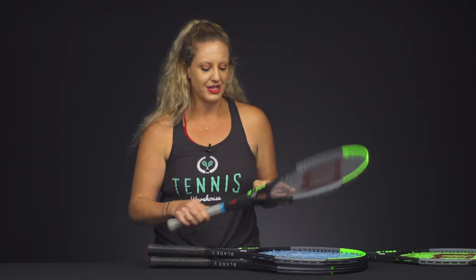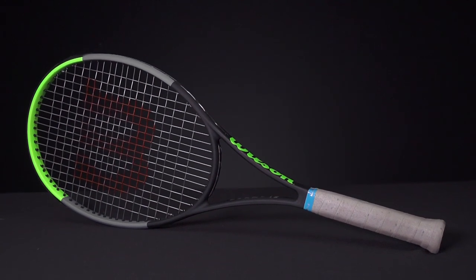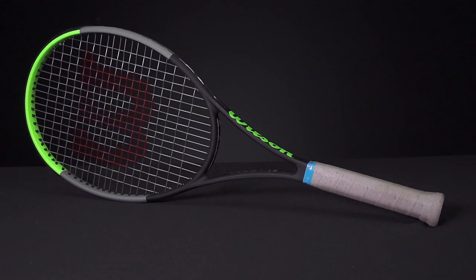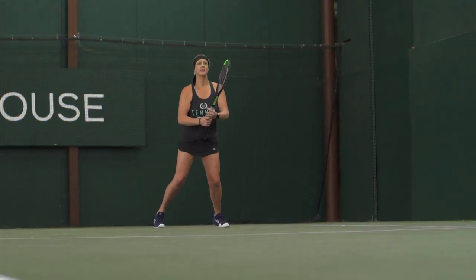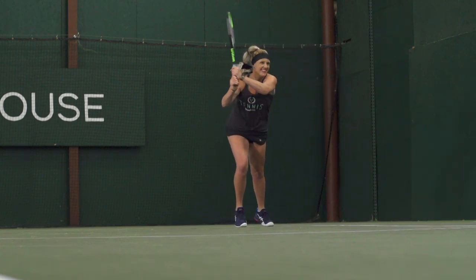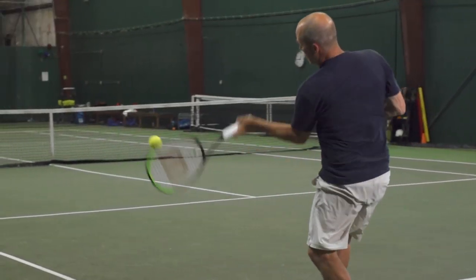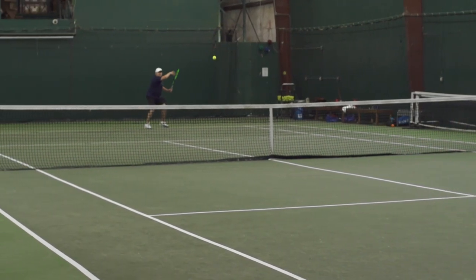My favorite of the bunch is the Blade 98 18x20. Now I've never really liked the Blade rackets, but this one is really nice — I really enjoyed it. It comes in also at 11.4 ounces strung, four points headlight, but it's got a bit of a higher swing weight than the 16x19 at 334. Really nice mass behind the ball. It feels so solid at impact. The RA is 62 and the beam is 21 millimeters. Stay tuned for our play test — we really enjoyed this one. Nice tight string bed with that 18x20.